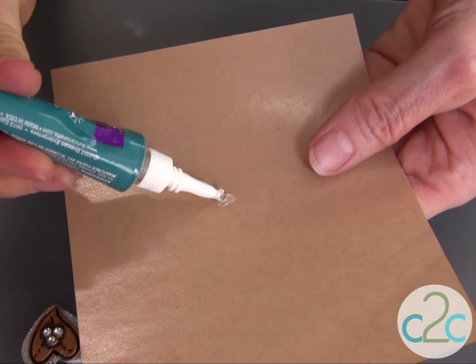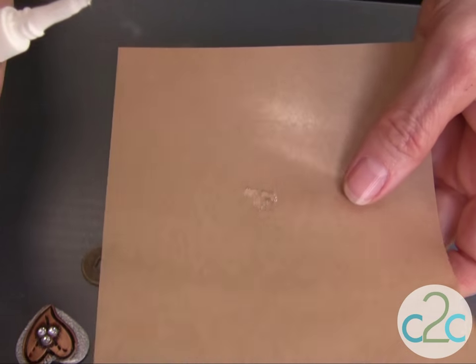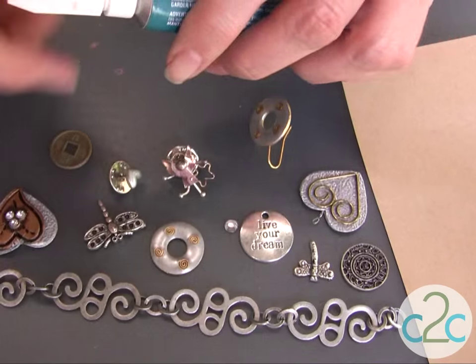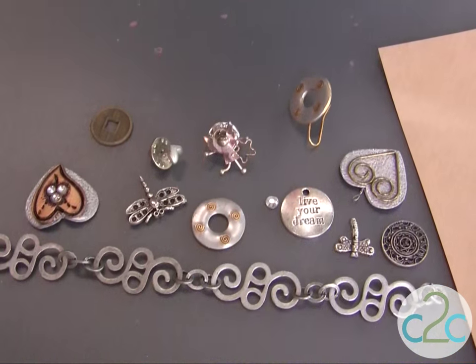One of the other ways that I apply the glue is to actually put a little puddle onto a non-stick surface and then use a toothpick to apply. I always recap my glue every time in between — each time I'm using it, you want to be sure and keep that capped.